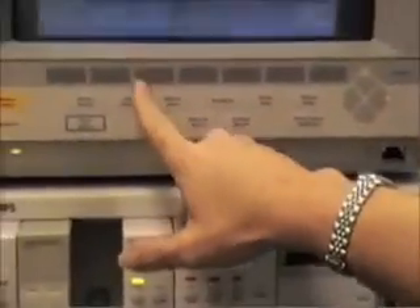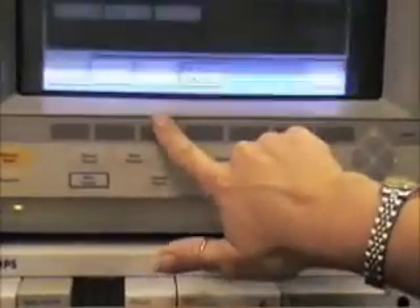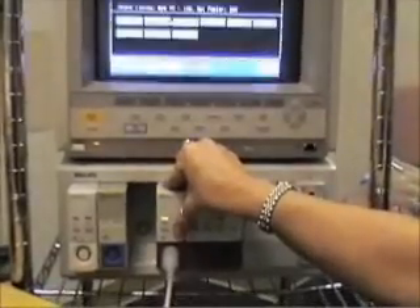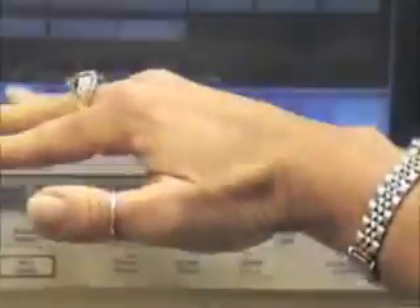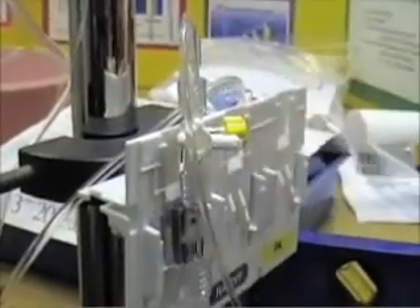Two ways you can do it: you can either zero the transducer at the monitor, or you can press zero on the module itself and it'll do the same thing. It'll beep, and in the lower or upper left corner it's going to tell you CVP zeroed at such and such time on whatever date. Once you see that, go back to your transducer and replace your vented cap with a non-vented cap, and turn it off to the cap.